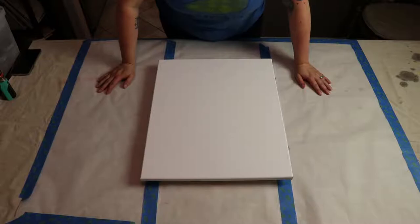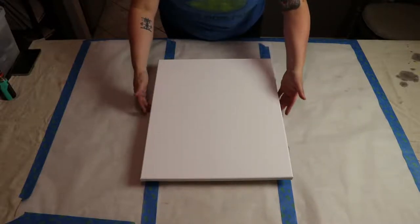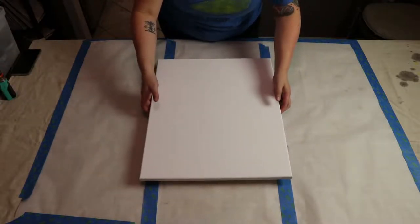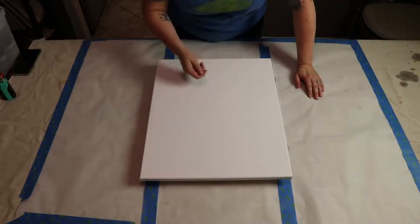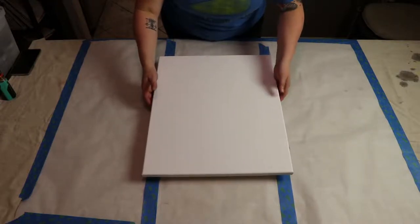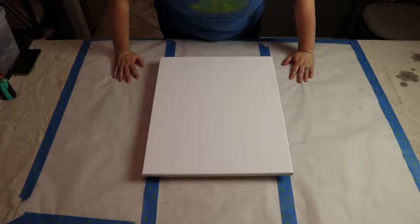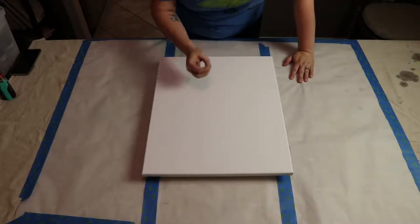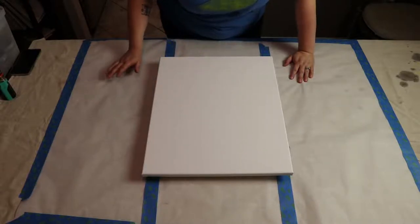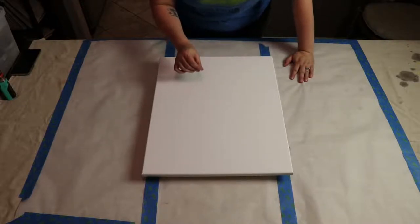Acrylic pouring is exactly how it sounds — we mix acrylic paints until they're fluid enough to pour onto the canvas, then manipulate them by rotating, twisting, blowing with a straw, or other methods. The technique I find most interesting is using additives to create organic cells that emerge from different densities between the paint and additive. The method I've chosen today is using 100% liquid silicone in some of the paint mixtures.